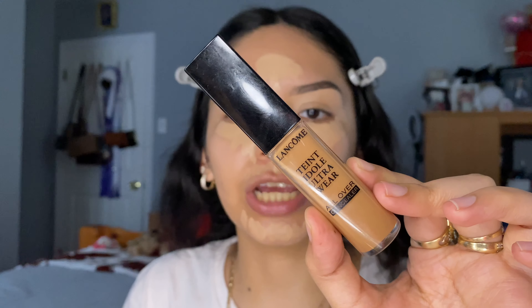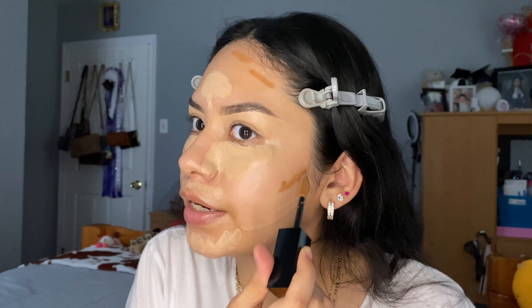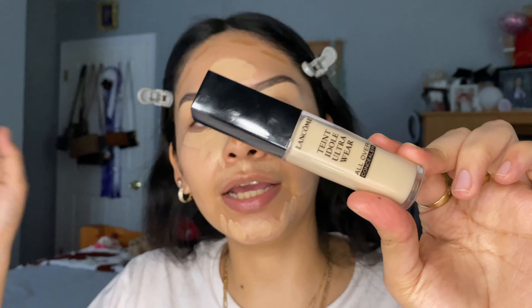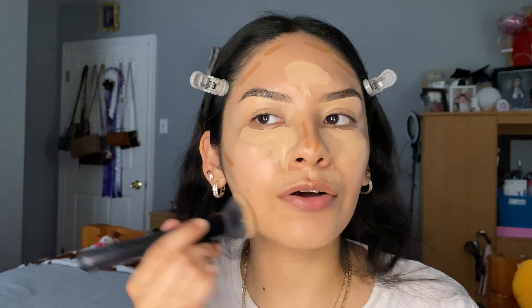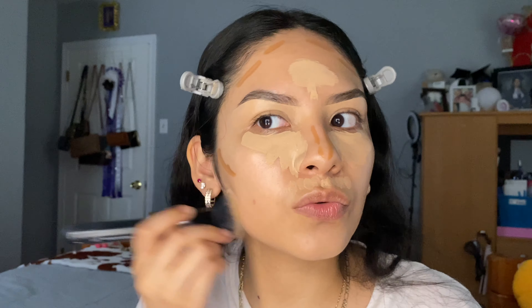Those are basically the areas where you apply the concealer that matches you. For the contour, I'm going to be using shade 470. The first time I used it, I applied a lot thinking it wasn't going to do anything — and yeah, you can just imagine how that went. I'm going to apply it on my nose, cheeks, and forehead. Then you wait until you blend this all out — you can use a sponge or a brush. I'm going to use both, blending out those areas except under my eyes, which I'll do last.